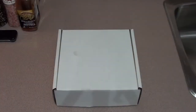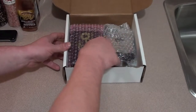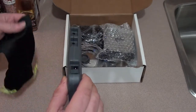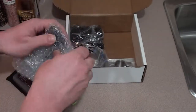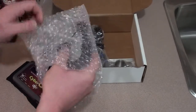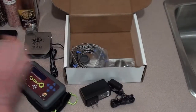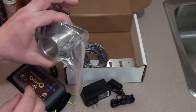Now let's get started. Let's unbox the Cyber-Q and see what she has. Here are the instructions and the main unit. This is the 10 CFM Pit Vipers fan. This is going to be the adapter piece that slides into the vent on the Big Green Egg, which the fan goes into.